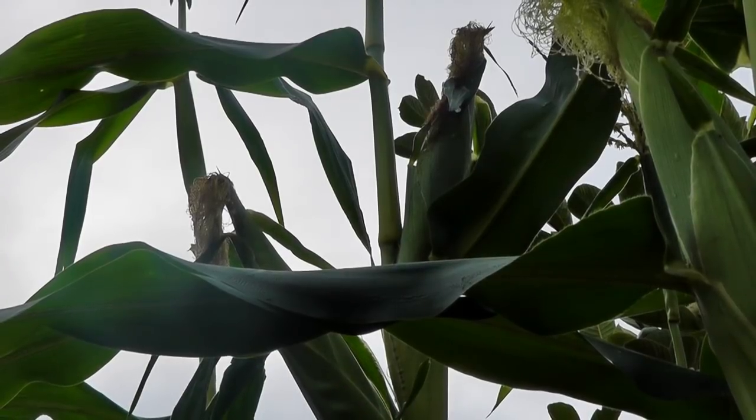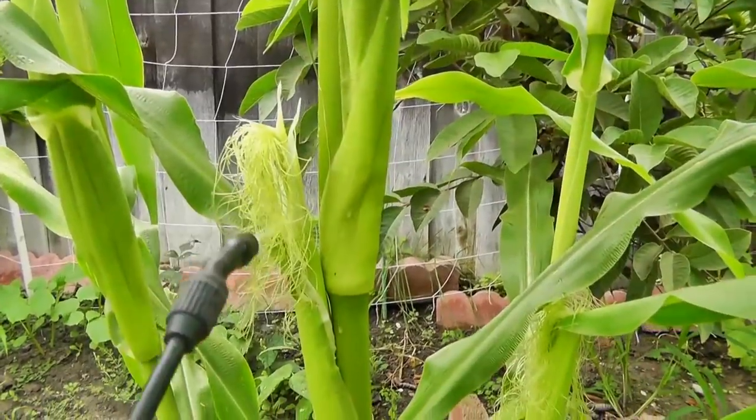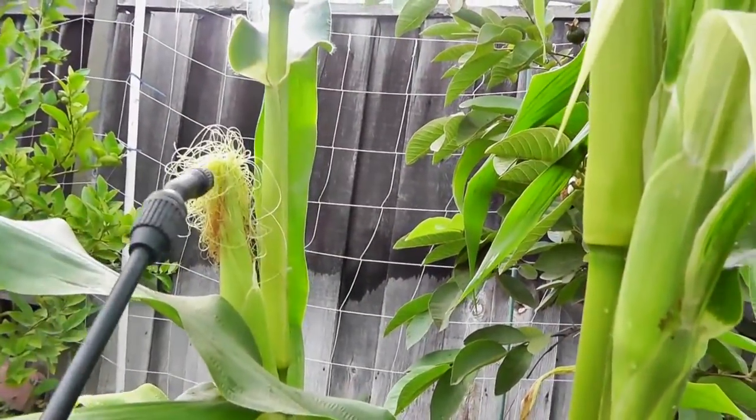Make sure you get the entire plant wet. I even try to spray the stems and the roots a little bit. Just make sure you go over the entire plant and spray it pretty well.